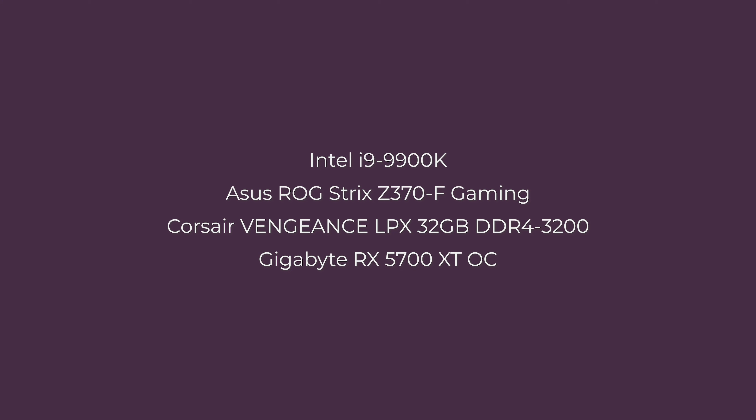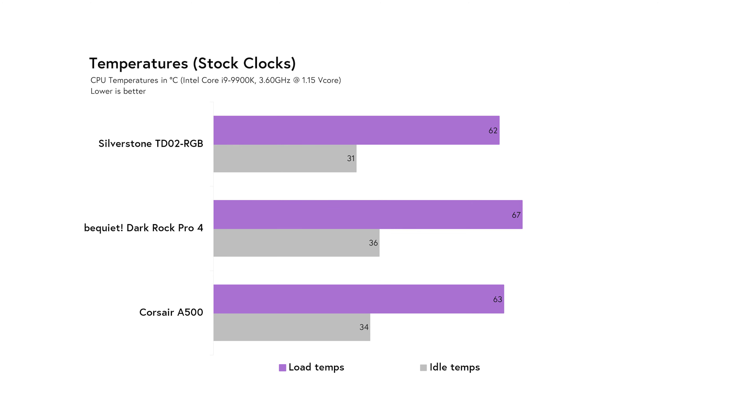Now, on to performance. Instead of using the hottest Intel Core i9-10980XE, we thought we'd use something a little more commonplace, the i9-9900K, to see if the majority of you could benefit from the A500. Our test bench included an ASUS Z370F Gaming at BIOS Revision 2401, 32GB of Corsair Vengeance LPX running at 3200MHz, and a Gigabyte RX 5700 XT OC with the latest AMD driver 20.2.2 installed. We're comparing the A500 to a competing Be Quiet Dark Rock Pro 4 and a 240mm all-in-one cooler from Silverstone for reference.